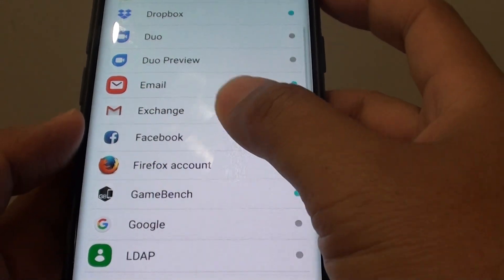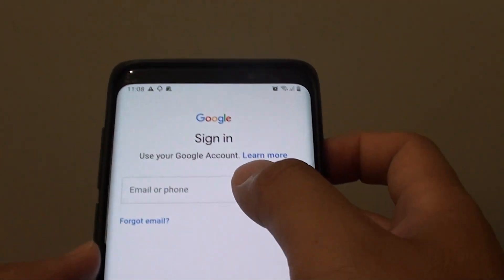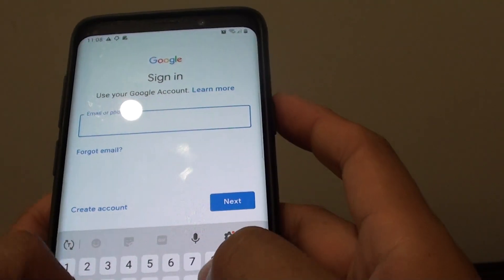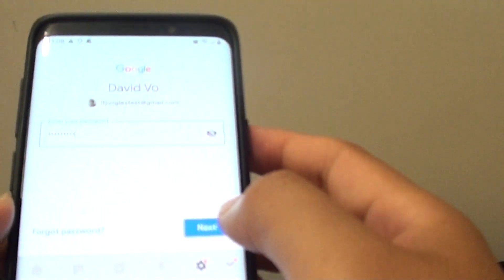Then choose Google. Next, you need to put in an account that you already have. If you don't have one, you can tap on Create Account. Put in the account that you already have, then tap on Next. Then we need to put in the account password, and then tap on the Next button at the bottom.